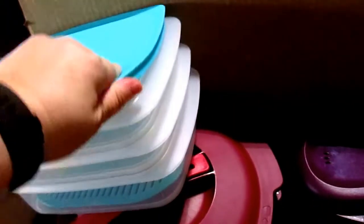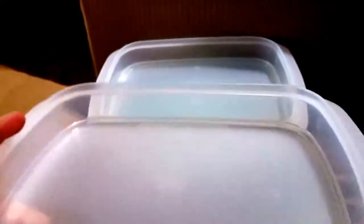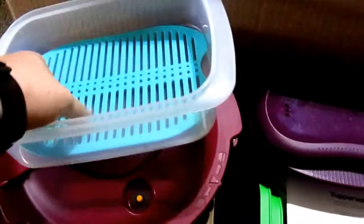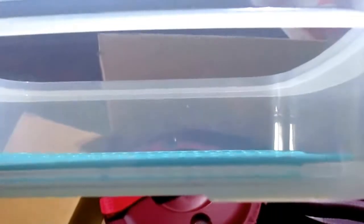It comes with a lid. There are two sections of this size — good for sliced tomatoes or deli cheeses. Then there's a bigger compartment, and there's also an insert that goes in the bottom. Some meats have juices that run off, and some people don't like their meat sitting in those juices, but it keeps the meat juicy if you don't drain them.